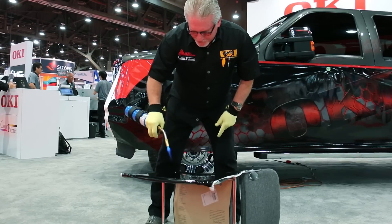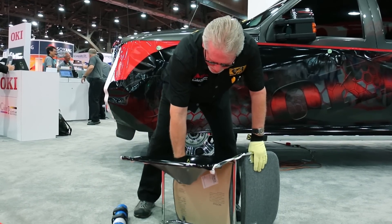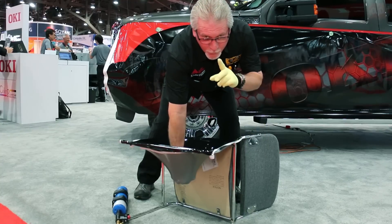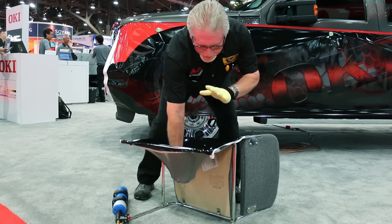All right, here we go. I'm going to wait a minute and let this cool for a second so it'll hold its pattern.